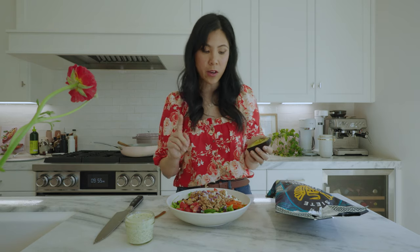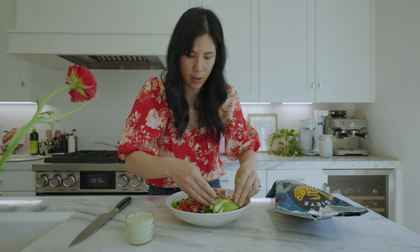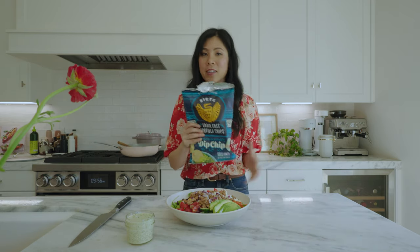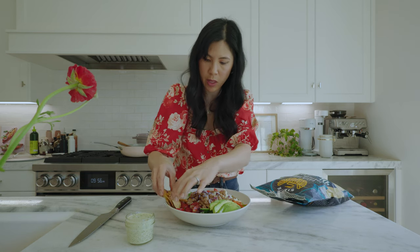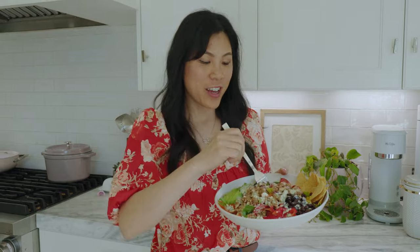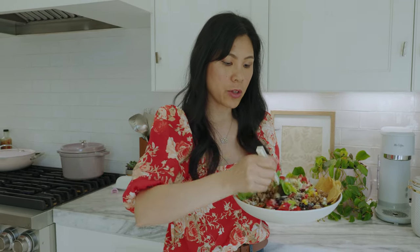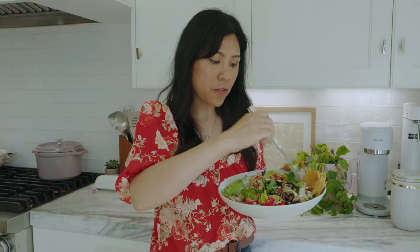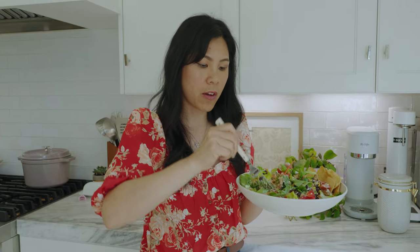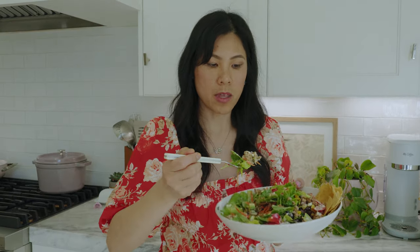Two things that I think are essential — obviously avocado, this is from earlier, from the avocado toast. It's a very loaded salad right now. And then I love adding some tortilla chips and then the dressing. So this is my protein and veggie-filled taco salad. It's super satiating. I try to incorporate a lot more colorful veggies and healthy fats like the avocado, and healthy protein like the turkey. It'll keep me full all the way till dinner.